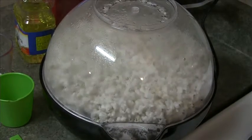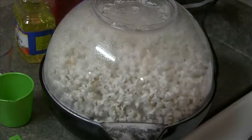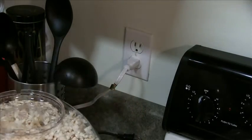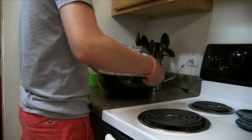The popcorn is successfully popped when it fills the cover and looks like this. To stop the stirring rod, unplug the popper base. Then grab the handles of the base and the cover to slowly and very carefully flip the Stir-Crazy popper over.